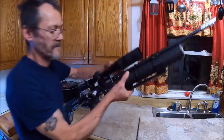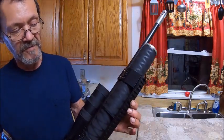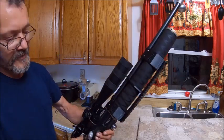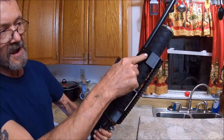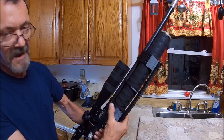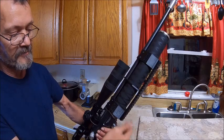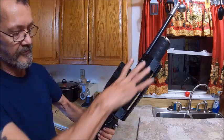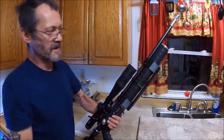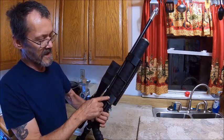Let me show it to you. It consists of a 10-inch picatinny rail and two barrel bands that are 40 millimeters wide. These can be used by themselves with just a small picatinny rail on it, or you can stack them like this — you can do this all the way up a barrel however you want.